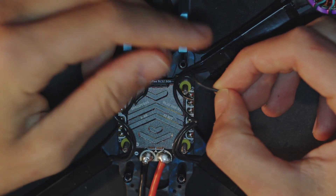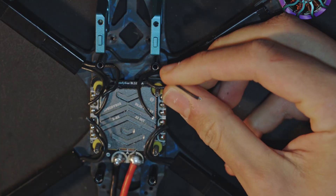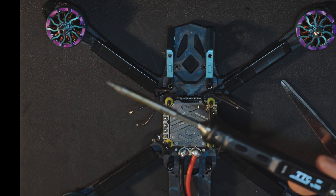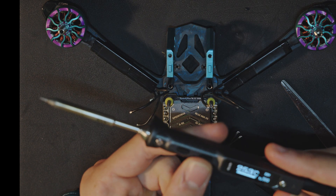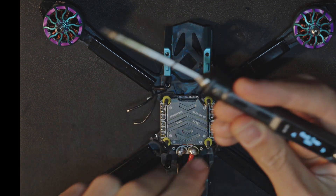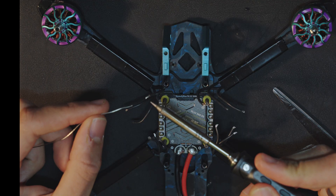Now we need to prepare the wires to be soldered, so I just remove a small bit of the plastic wire protection. Then we tin the wires to solder them afterwards to the ESC. I warm up my soldering iron to 350 degrees and then add some solder to the wires.